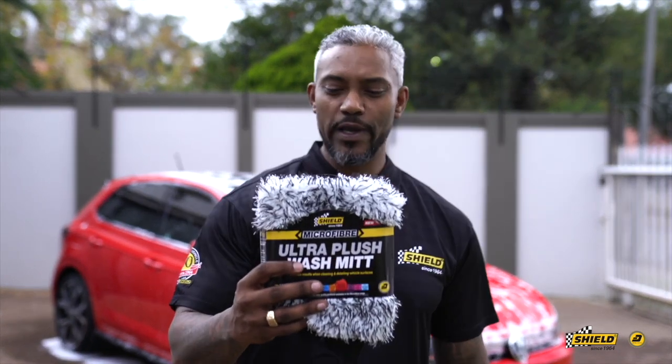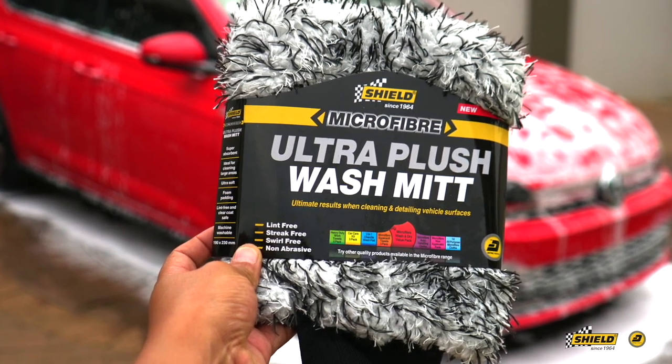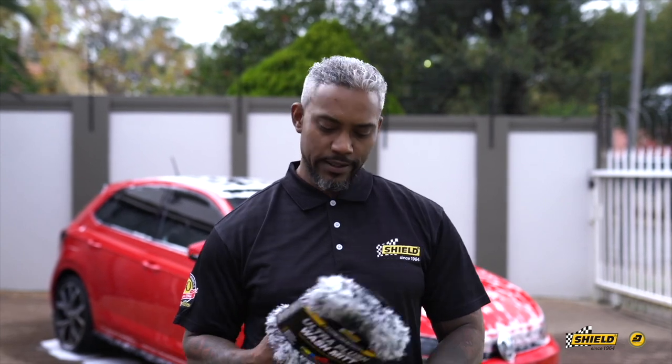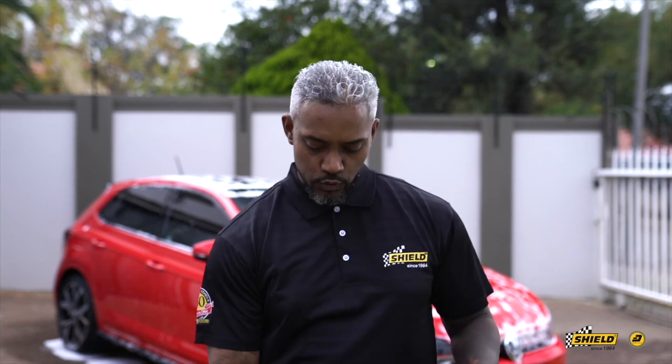Now we're going to get into the bucket wash system using the shampoo in the bucket. Let me introduce a new addition to the Shield family — our ultra plush wash mitt. You can see the fibers in here; they're very strong. You start off with a very easy application, put your hand in, and it's a solid grip on the inside.